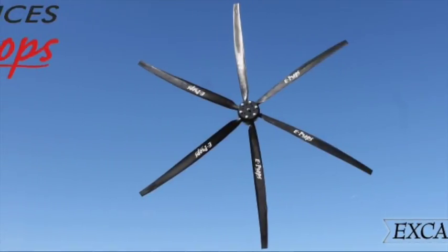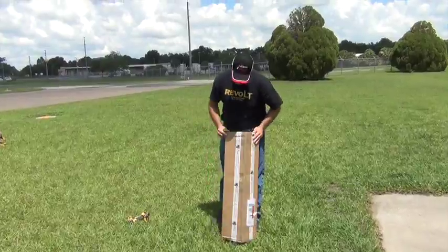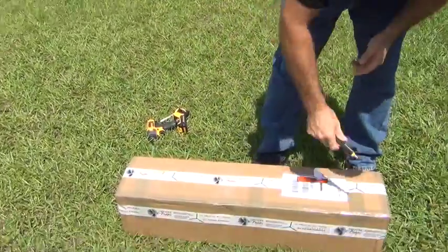Today we're going to install a brand new 4-blade from E-Props. Larry Mednick here, and we've got a brand new in-the-box E-Props Excalibur 4-blade.